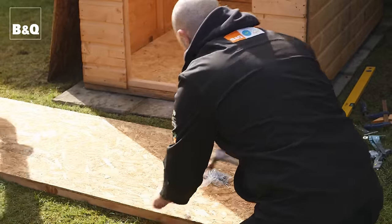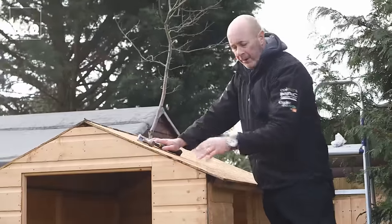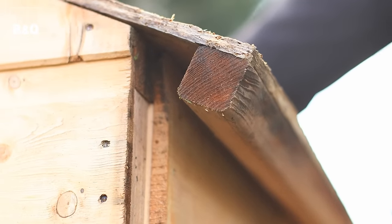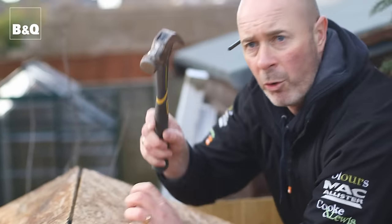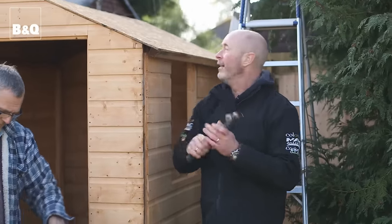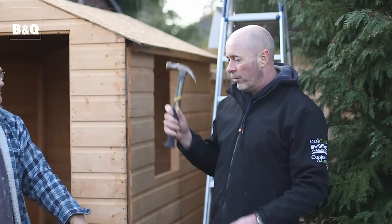Both roof panels are done and it's time to get them into position. The batten we put onto the roof panel sits at the bottom. We've made sure it's nice and square and the two panels meet without protruding over each other — that's really important. We've put six nails down the sides and ten across the top on both pieces, so we're ready for the felt to make it watertight.